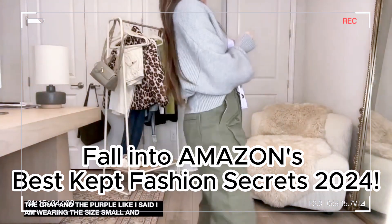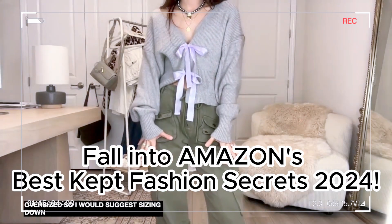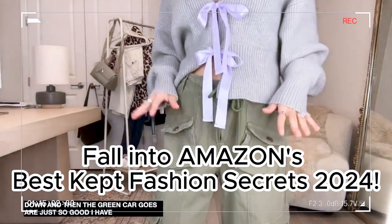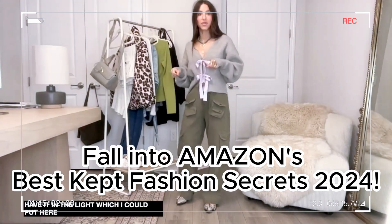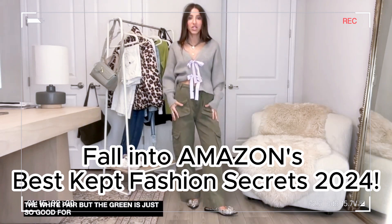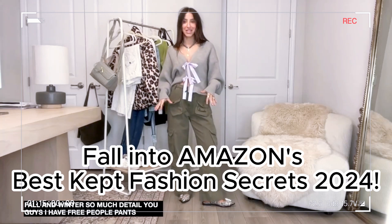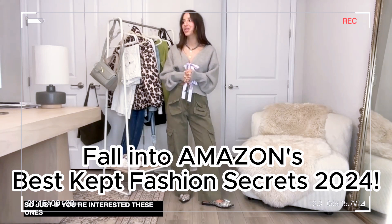I am wearing the size small and she is very much oversized, so I would suggest sizing down. The green cargos are just so good - I've gotten these in four colors now. I have them in the white, just to hold up for you guys if you're interested. The green is just so good for fall and winter - so much detail. I also have Free People pants very similar to these, and these are like $50.